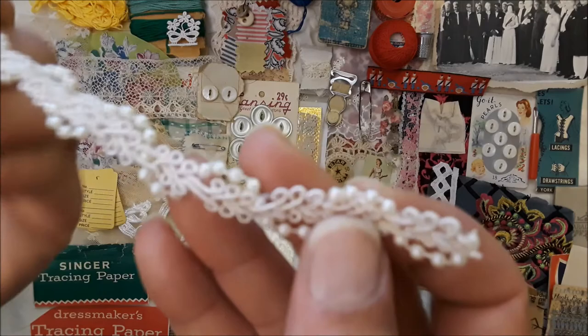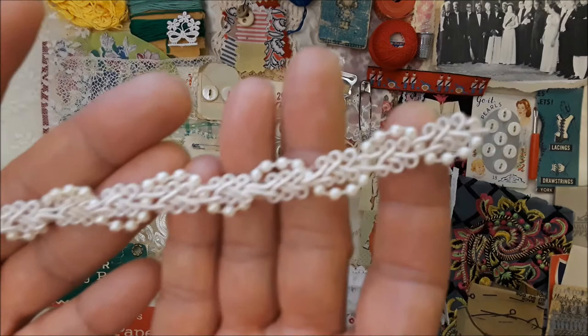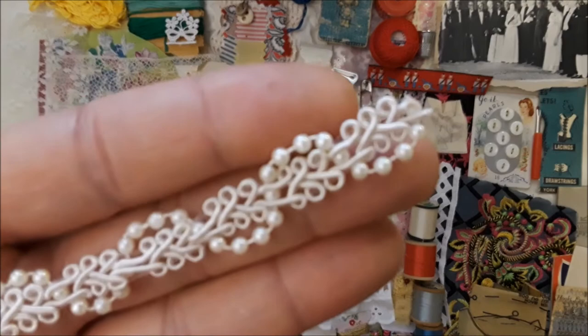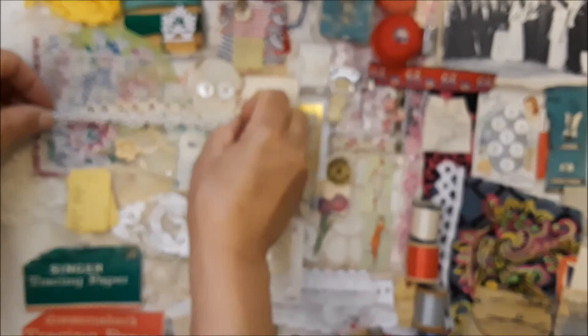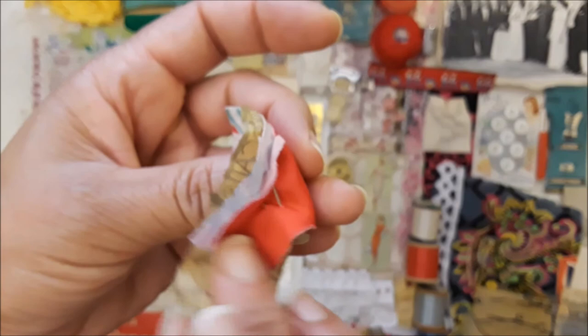Some very pretty pearl lace — I've had it for a long time. It's almost like Chinese braid. Sorry, guys, my mom is fussing at me because she's waiting. And then this is so pretty — it's just kind of pinned down into this fabric. I wish I could remember whether or not this came from my great aunt's estate — I almost want to say yes.